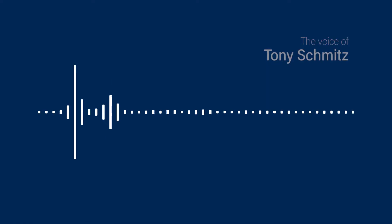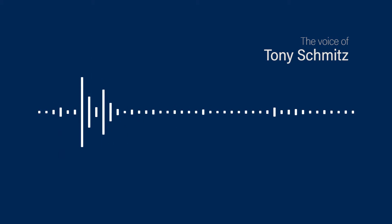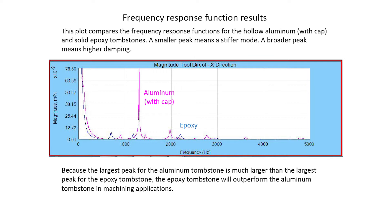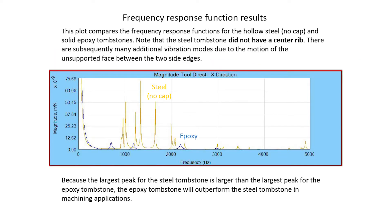The idea is, if the tombstone response is dictating the machining behavior, I would see a smaller vibration signature on a highly damped tombstone than on one that was lowly damped. In the second test, we wanted to do an apples-to-apples comparison. We mounted exactly the same workpiece on all four tombstones and performed exactly the same machining pass. The metric was the amplitude of vibration measured on the tombstone. Cast iron, steel, and epoxy all behaved within a few percent of one another, while the aluminum tombstone showed much larger vibration amplitudes in each case.